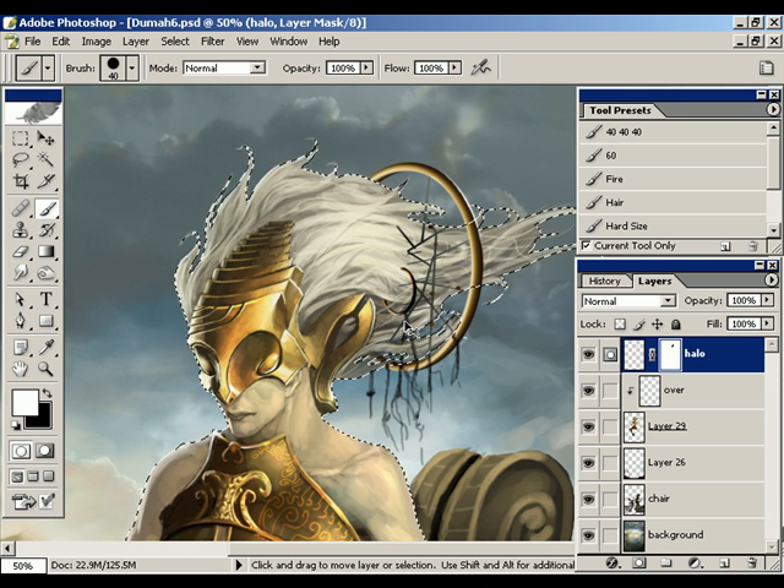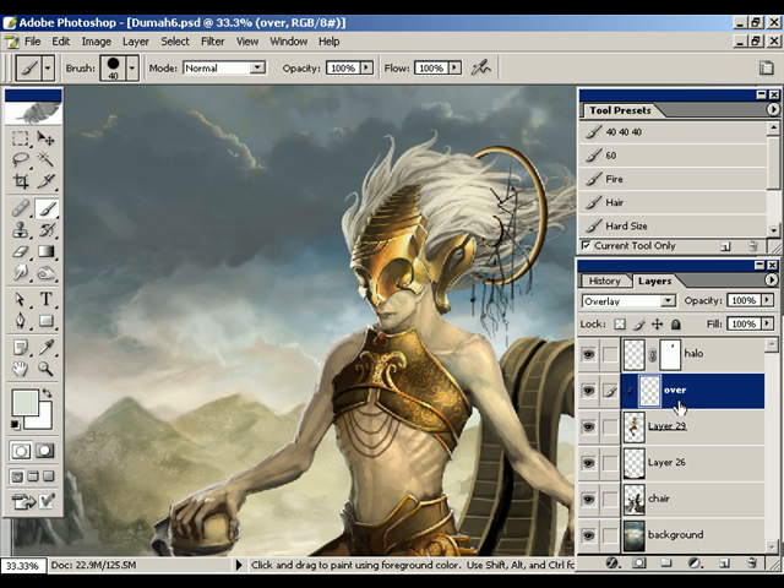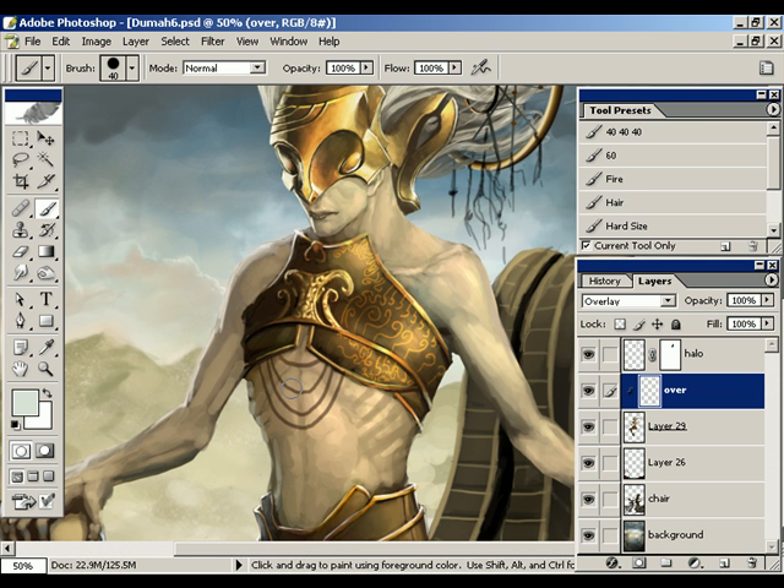This is the reason why you're going to want to use a mask most of the time instead of the eraser tool, because it is a pain to get the eraser into precise areas and always get it right on the first pass. Oftentimes you're going to be going back and forth with the mask to get it just right. So that's a layer mask. We've also got this other thing called a clipping mask.